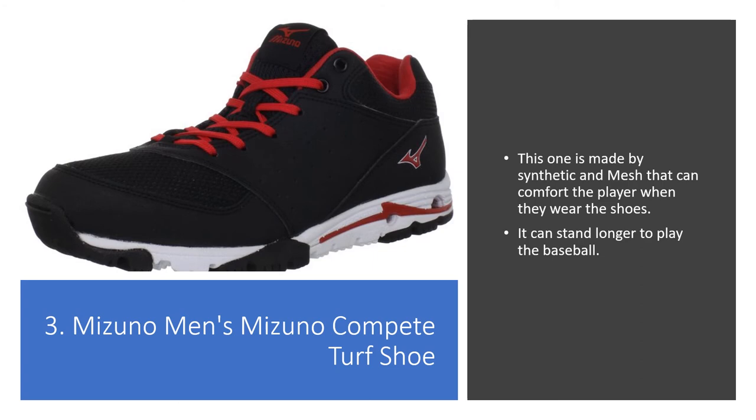3. Mizuno Men's Mizuno Complete Turf Shoe. This one is made with synthetic and mesh that can comfort the player when they wear the shoes. They can stand longer to play baseball.